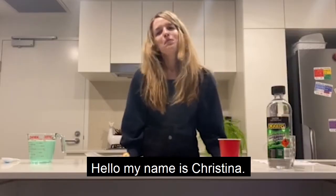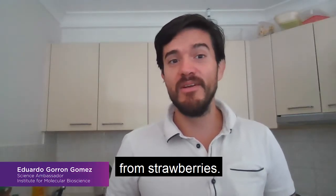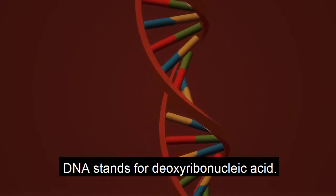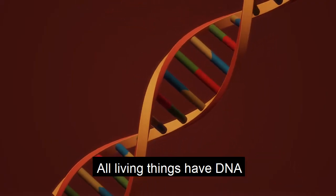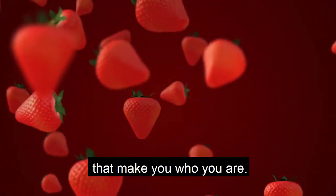Hi, my name is Yu. Hello, my name is Christina. And we're going to basically extract DNA from strawberry. That sounds crazy, right? DNA stands for deoxyribonucleic acid. All living things have DNA, and it is the instructions in your cells that make you who you are.